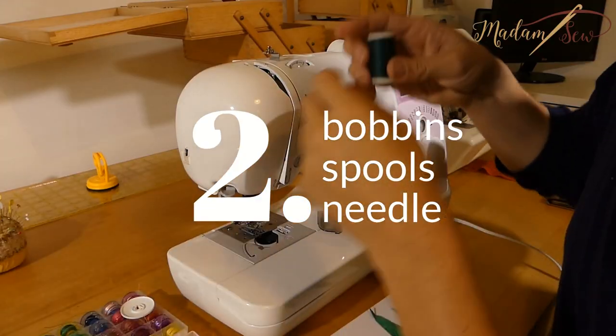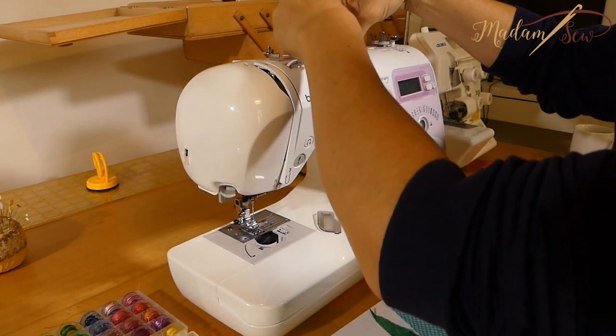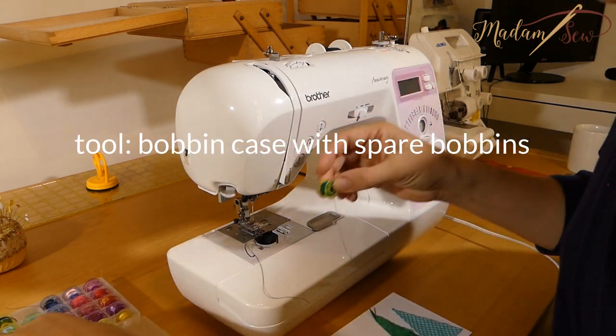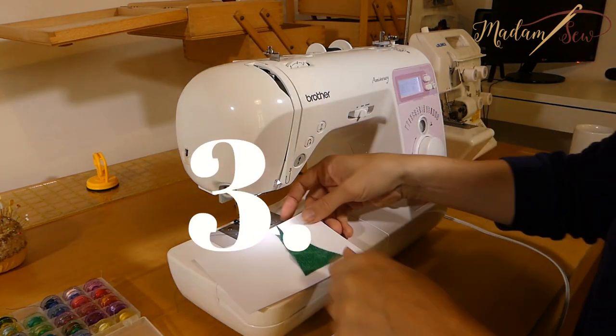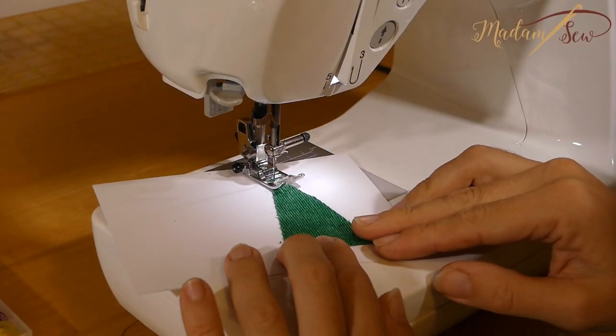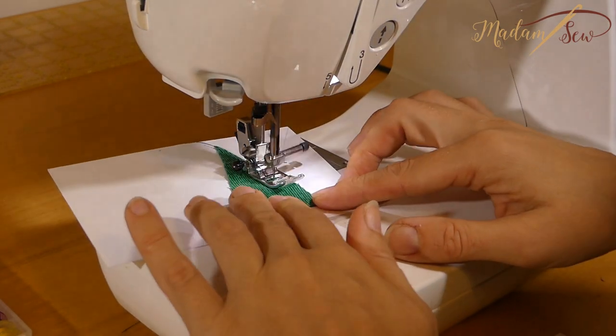Now thread your machine with the color you want. Use a heavy-duty needle — don't take a new one because it will become dull really fast going through the paper. If you want straight lines, just start with a normal presser foot. And if you're going to thread sketch, use a darning foot.